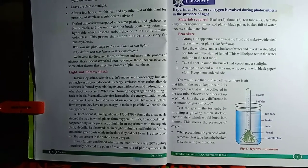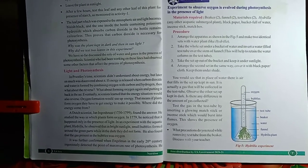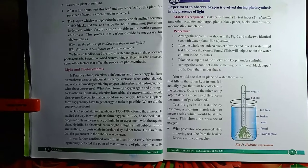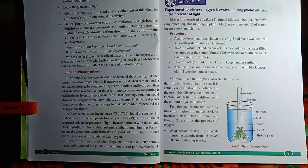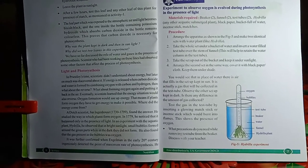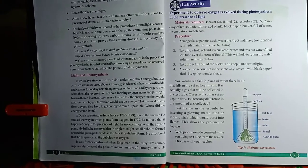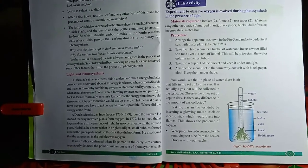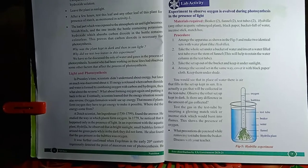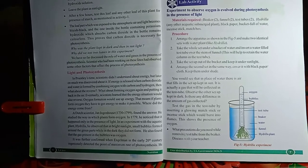After getting a sufficient amount of gas bubbles released in the test tube, we lift the test tube from the narrow end of the funnel, keeping it inverted over the water in the beaker. Then we take a burning incense stick or moss stick and introduce it into the test tube. It bursts into flames, indicating that the gas evolved during photosynthesis in the presence of sunlight is oxygen.